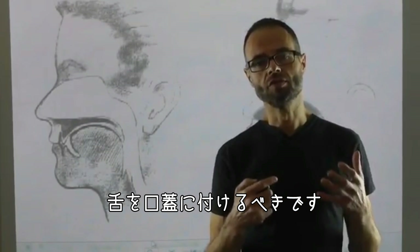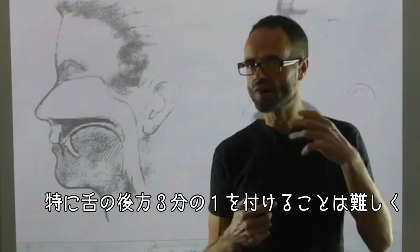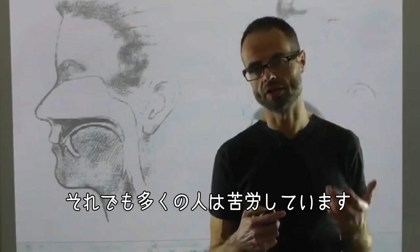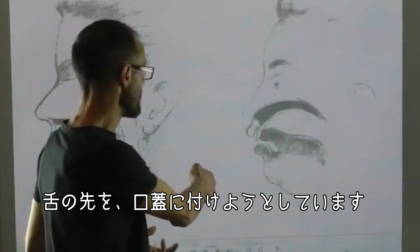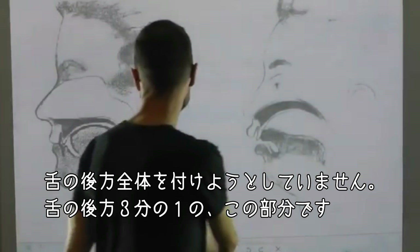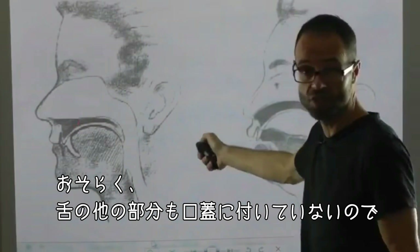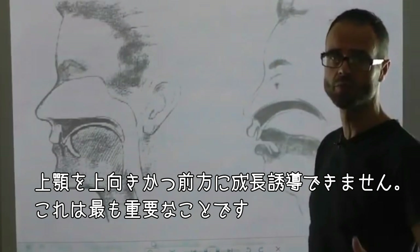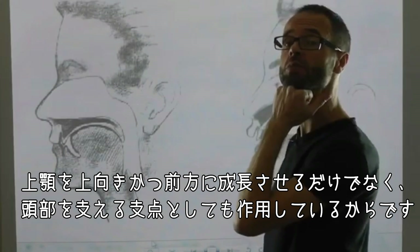Getting your tongue up on the roof of your mouth, particularly that back posterior third of the tongue, is incredibly difficult. I've made videos about it and described it to people, but people are still struggling. Most people who listen to me about putting the tongue on the roof of the mouth are just walking around with the tip of their tongue up, without getting the whole back of that tongue — this posterior third — onto the roof of the mouth. If you don't do that, you won't drive your maxilla up and forwards, which is the most important thing. Not only does it drive the maxilla up and forward, but it acts as an anchor of support — head support.